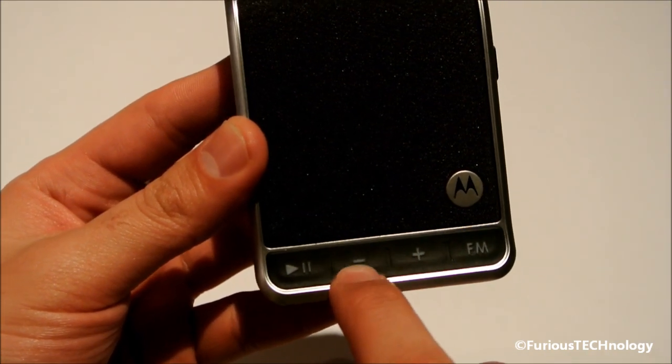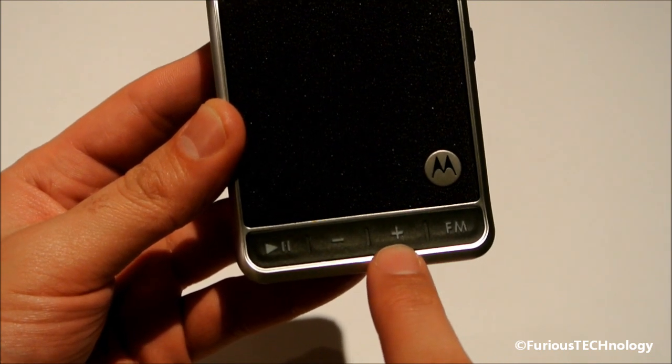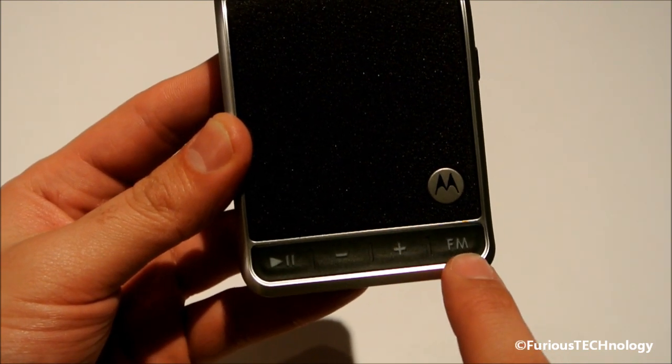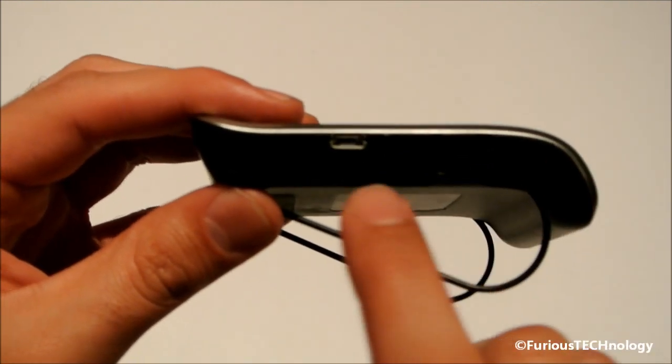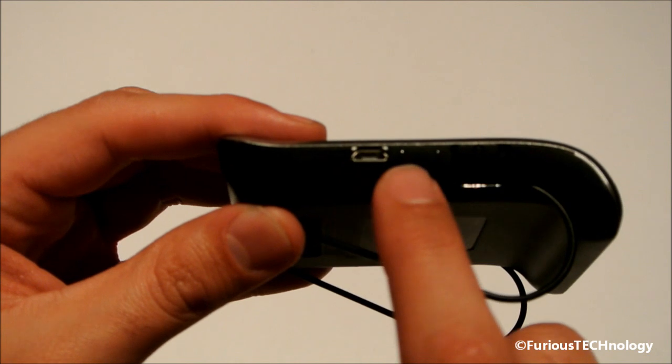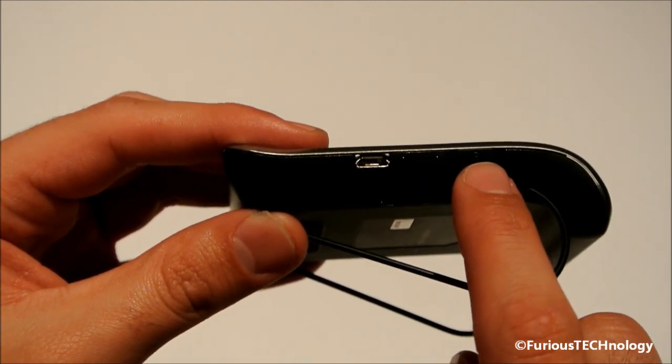And we have a channel up and down button so you can select the channel that you want to pair with on your FM radio. This is your FM radio so you can set that to pair it. On the side we have the micro USB charger as well as the battery charging indicator lights and the on and off switch.